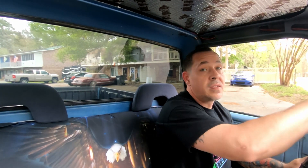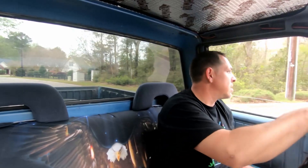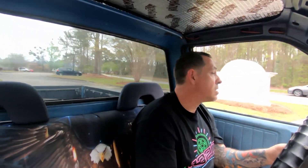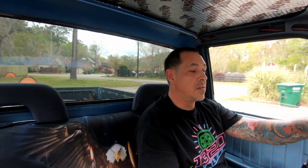The brakes are definitely something to be desired. Something's definitely up with the shifting too. Pulling in - there's something else to look at.